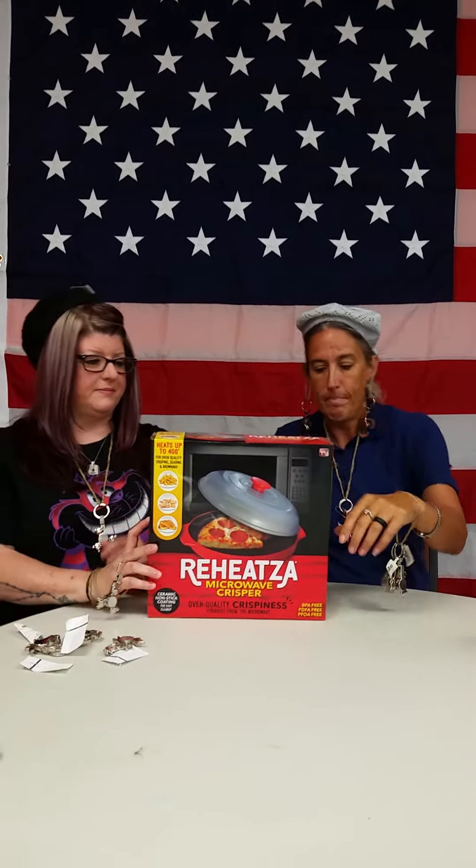You can make headbands! Never thought about the headbands. That's awesome. So guys, come on down to Walmart, get your Reheatsa right here. Y'all, Ann and Brynn love you. Have a good day. Thank you!